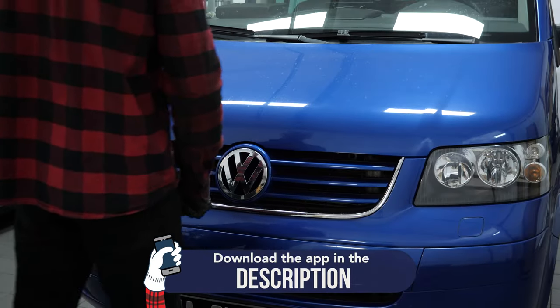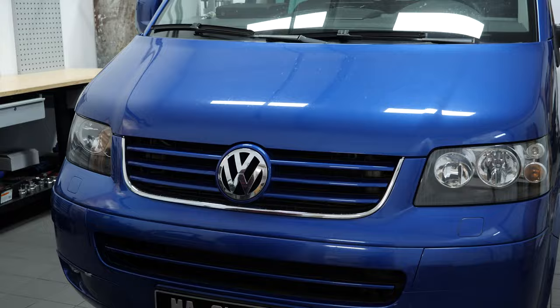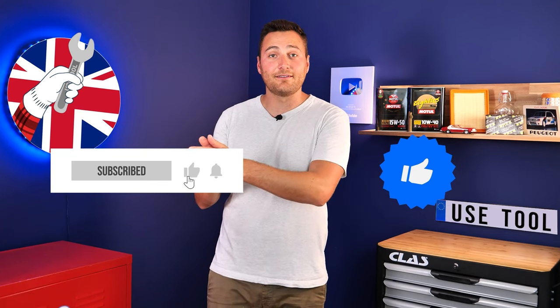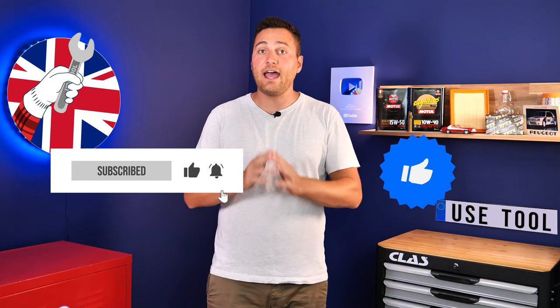Operation completed. Hi, it's Theo from UseTool. I hope this video has helped you with your car maintenance. We would be super grateful if you could spread the word so we can produce even more tutorials — simply give us a like, a comment and hit that subscribe button. It really helps us boost the channel and help the whole community. Thanks a lot and have a great one.